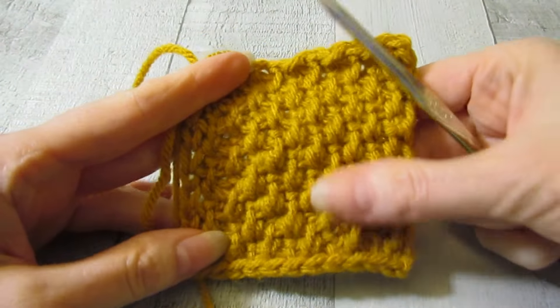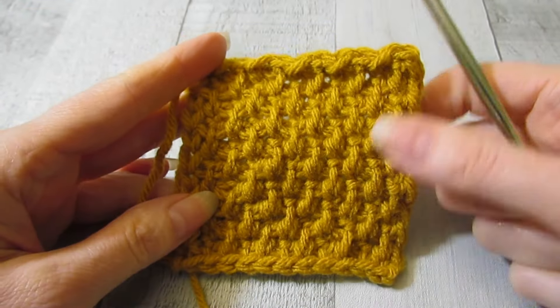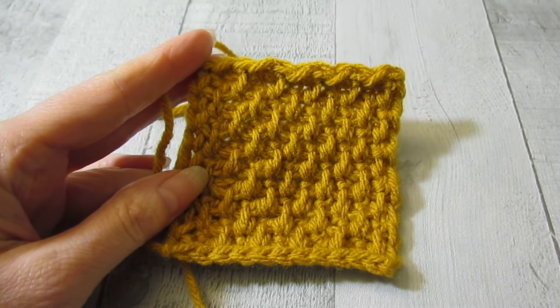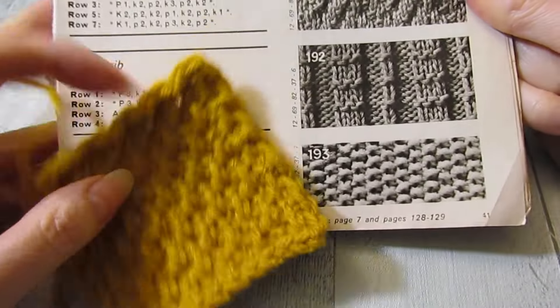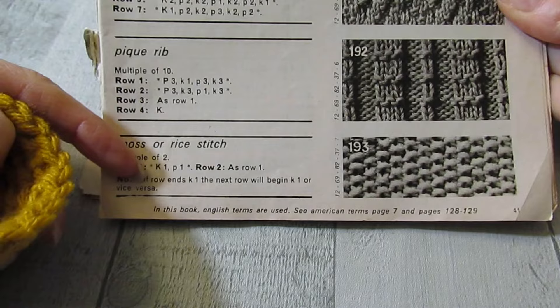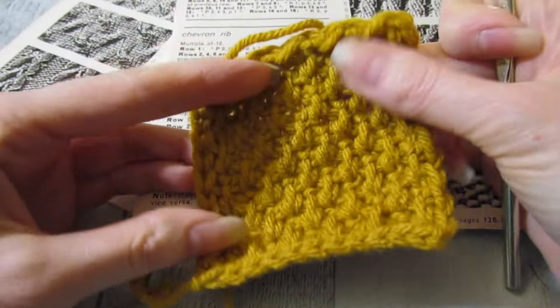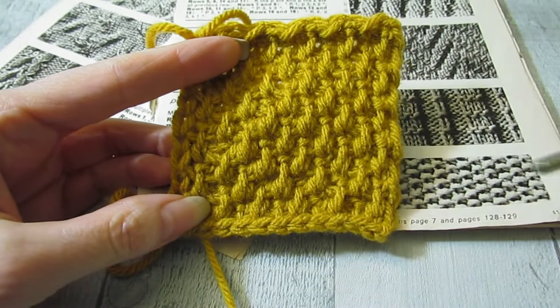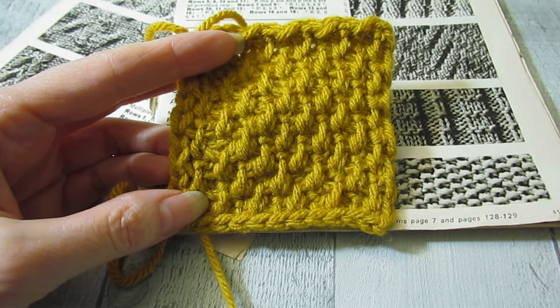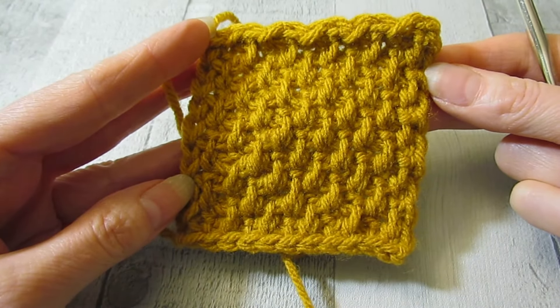There we go. I actually really like this stitch quite a bit — I think it's really pretty. I might be using this in a Christmas series I have coming up that I'm currently working on. So just to refresh, here is the knitted version — this is the rice stitch, or moss or rice stitch. That's what it looks like in the knitted version, and here is what it looks like in the Tunisian crochet version. Not completely the same, but both of them are equally nice stitches. I hope you enjoyed this tutorial. If you did, please like and subscribe. Thank you so much for watching — I'll see you next time, bye!